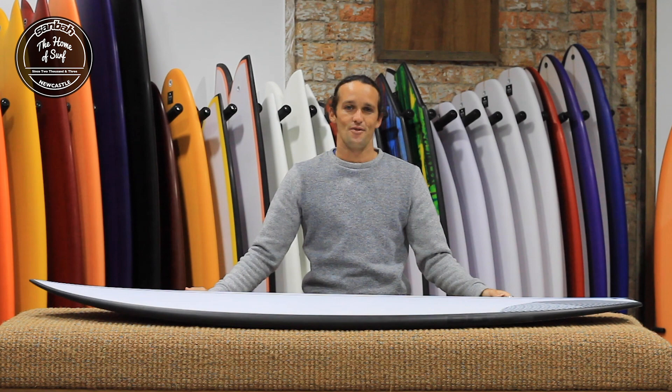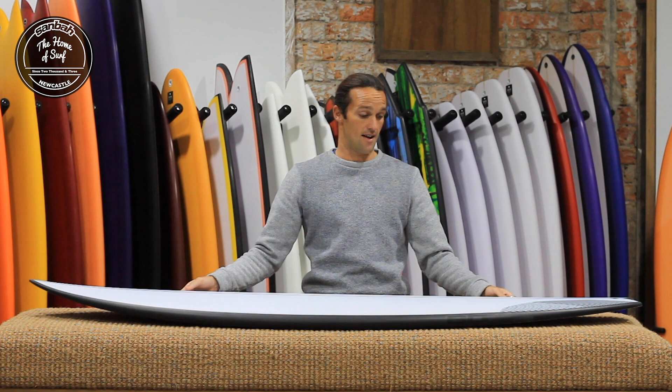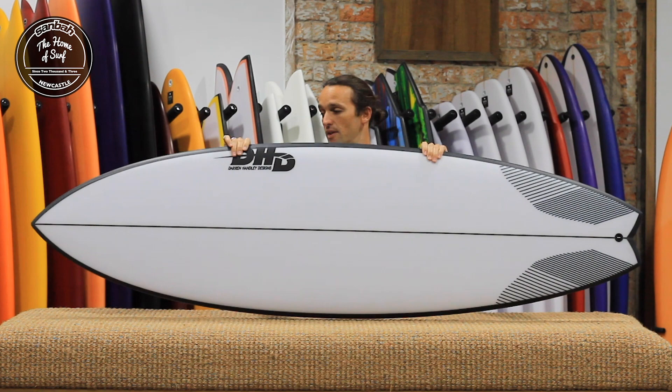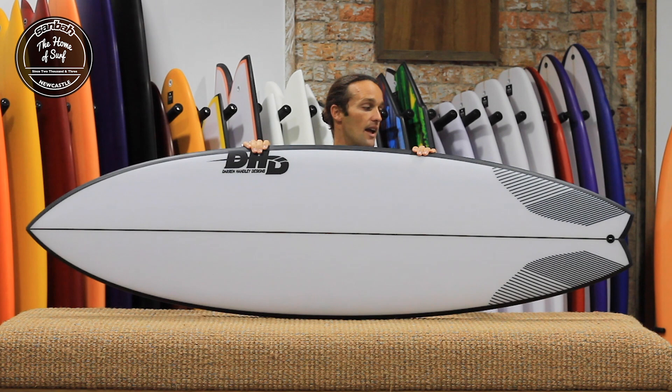Hi, Jesse from Sandbar Newcastle, and with me I have the DHD Black Diamond, a very popular all-rounder, user-friendly shortboard. It's been very popular in the store at Sandbar. I'm over at Rip Curl Newcastle over the road, and with me is an exclusive, slightly varied option of the Black Diamond — it's got a nice black rail spray and a nice sweet-looking pulled-in swallowtail.